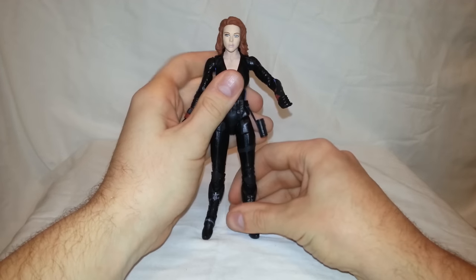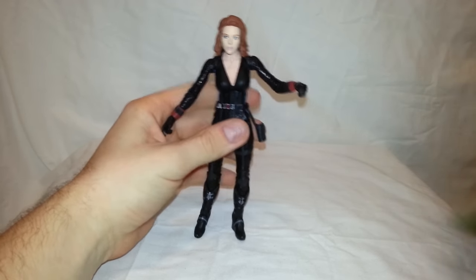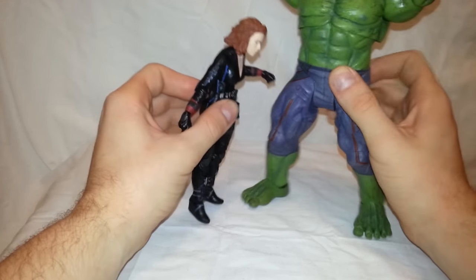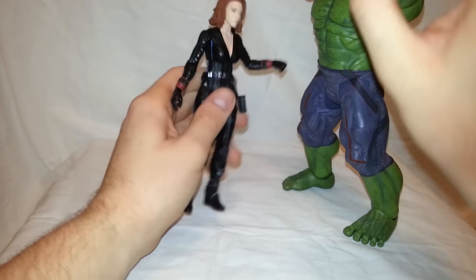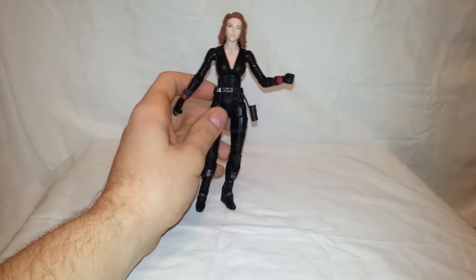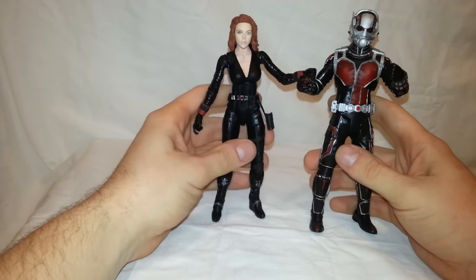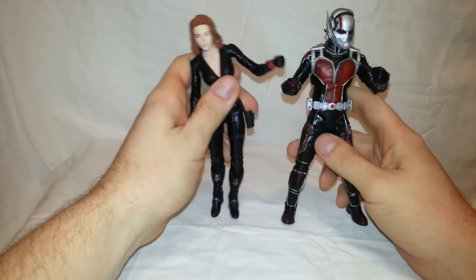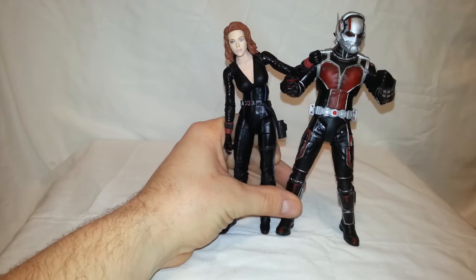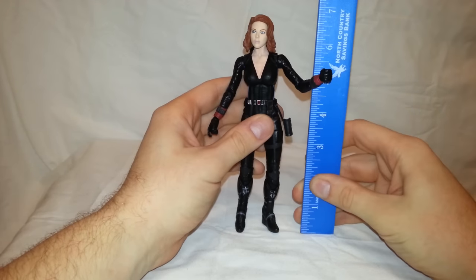I want to do some size comparison with the other Avengers figures. Here is the Hulk — can't even get him in the whole shot, but that gives you an idea of how big the Hulk is compared to Black Widow. I think that's a very good scale. Then here is Ant-Man — I don't think Black Widow is too tall. Paul Rudd is kind of short in general, so I think this scales really well. She stands at about seven inches.